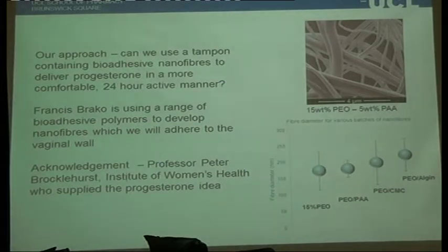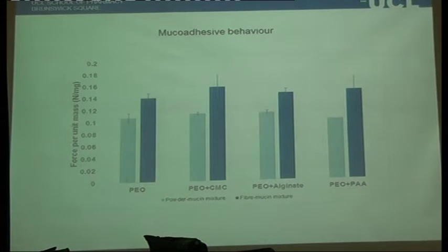This is what Francis Brako, a Ghanaian student working with myself and Mohan on a Commonwealth scholarship, is working on. He's already published one paper in this area. He's been looking at polymers such as polyacrylic acid, polyethylene oxide, and hydroxymethyl cellulose to assess whether we can make these fibres with pressurised gyration, whether we can load progesterone into them, and whether they're bioadhesive. The answer to all three questions appears to be yes. He's also developed a new method of assessing bioadhesion of fibres, since nobody had really tried to assess whether a fibre is bioadhesive before. These are all materials generally regarded as safe, and this project is going in a very positive direction.